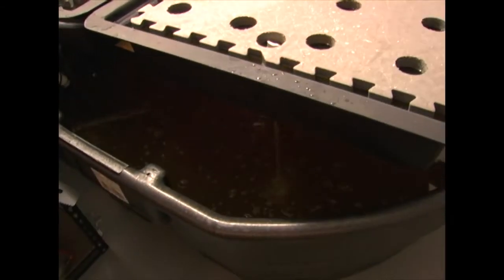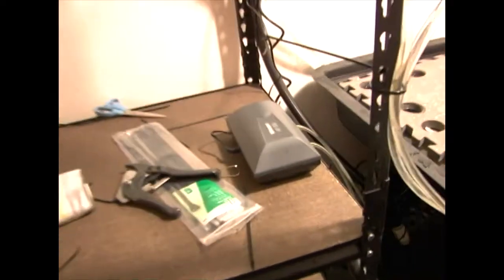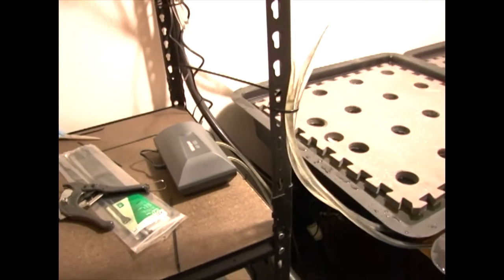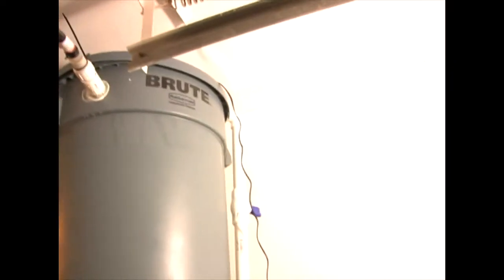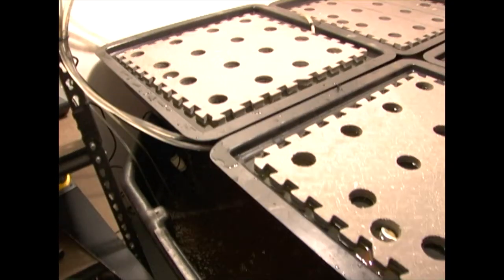We've got aeration going on down there — this is a 300-gallon aerator for the main tank. Up there is a 100-gallon aerator that aerates the water as it comes down for the plants. The plants need oxygen too, so that aerator up there is for them.